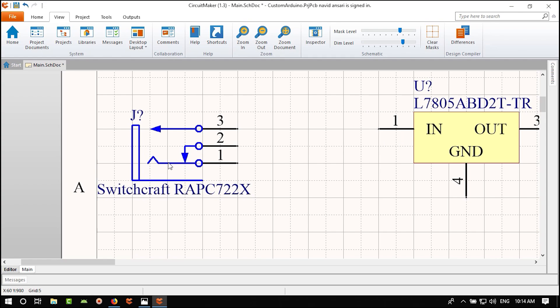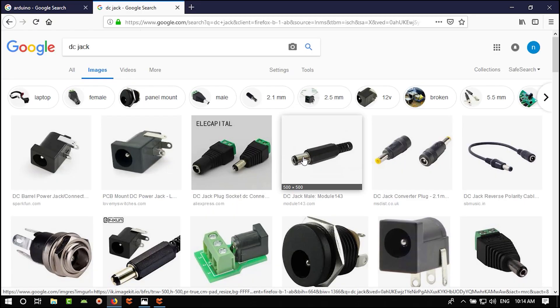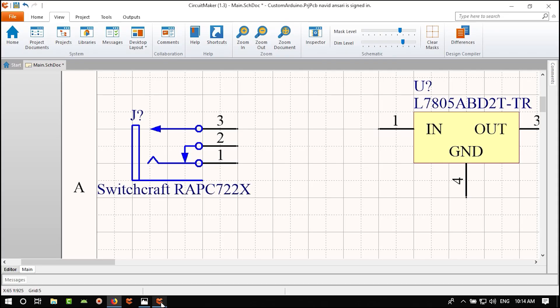In the application circuits section, it tells you what capacitor to use on the input and what to use on the output. On the input you need 100 nF for high-frequency noise filtering and 100 µF for bypassing and supplying current at transient moments. It's always better to use more capacitance on your power rails.